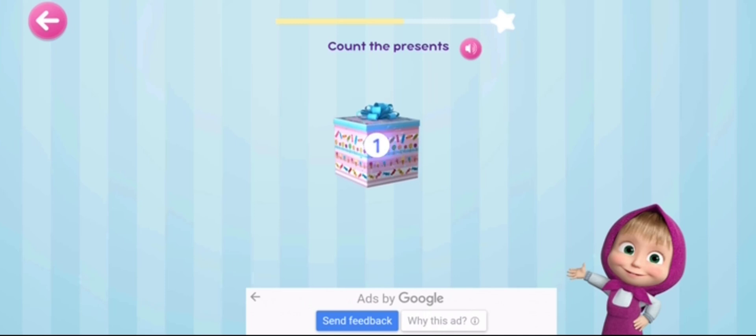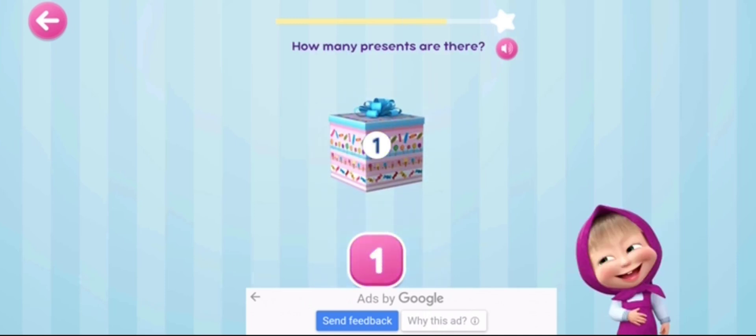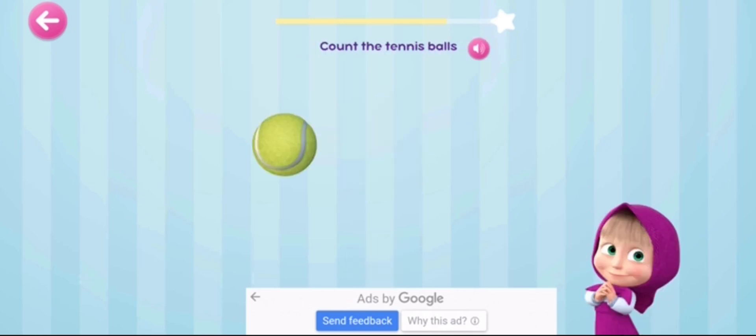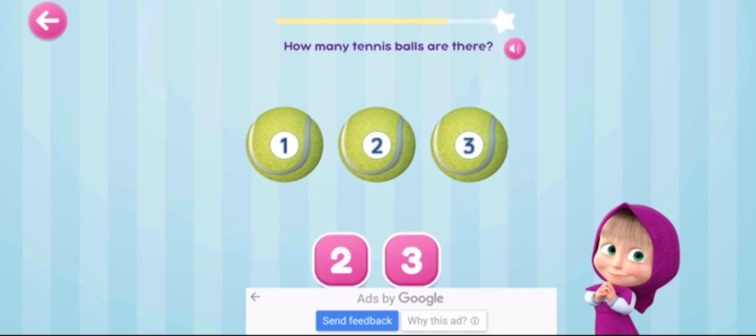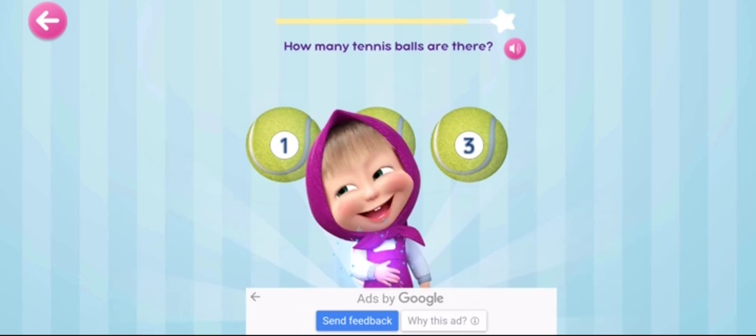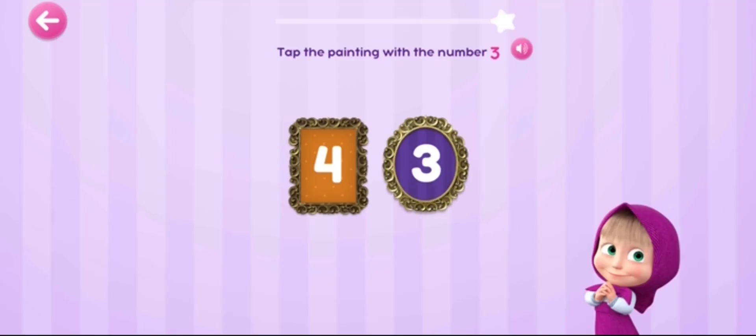Count the presents. How many? Count the tennis balls. One, two, three. How many tennis balls are there? Tap the painting with the number three.